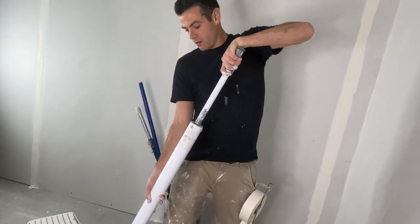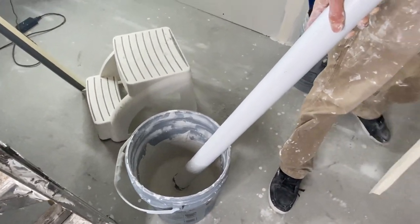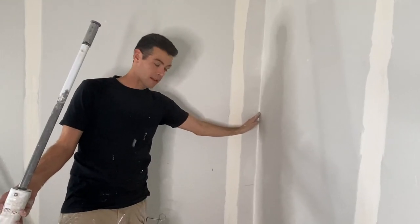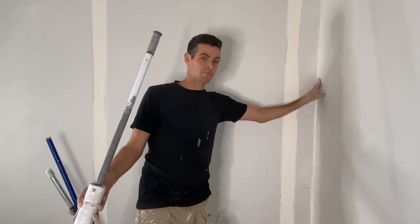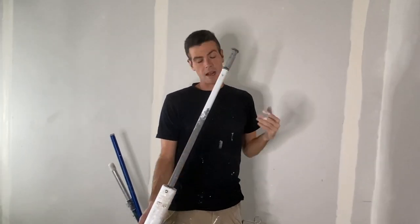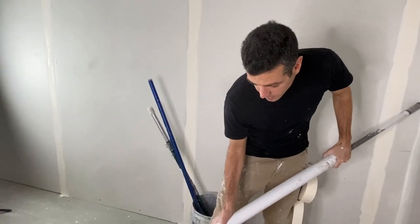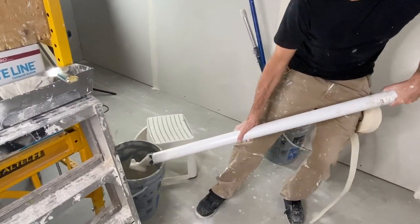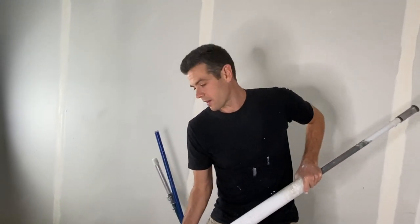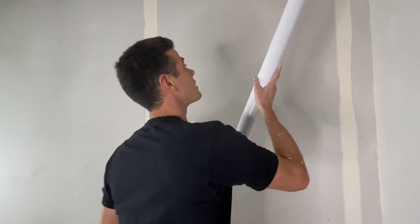Basically what we do is load up the corner. If you've got any gaps you're going to want them pre-filled, because with this method if you haven't pre-filled the gap then you don't get enough mud in there. What's going to happen is you'll have voids behind your tape. We've got it pre-filled, and fortunately I've had the whole top of this place to get the hang of it again.